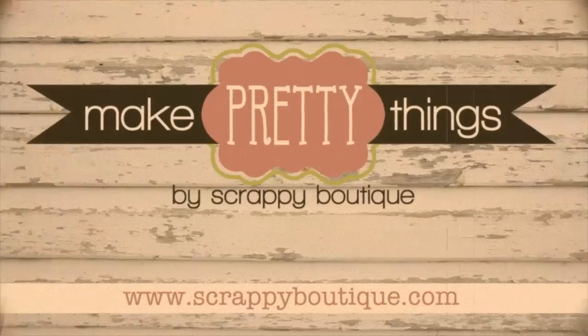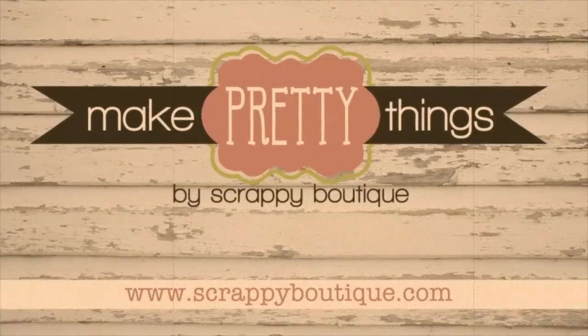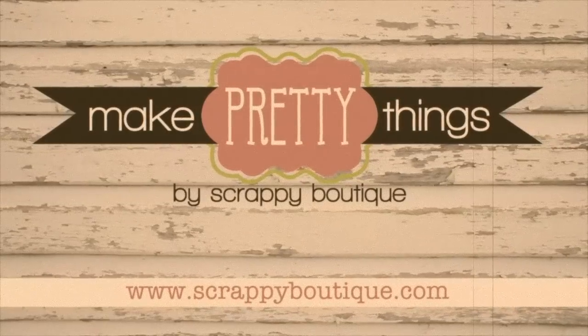And there you go. Make pretty things at Scrappy Boutique. Thank you.